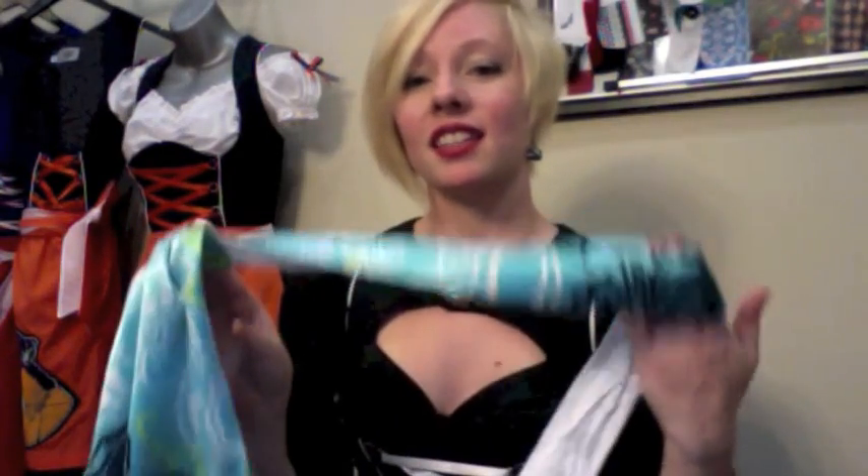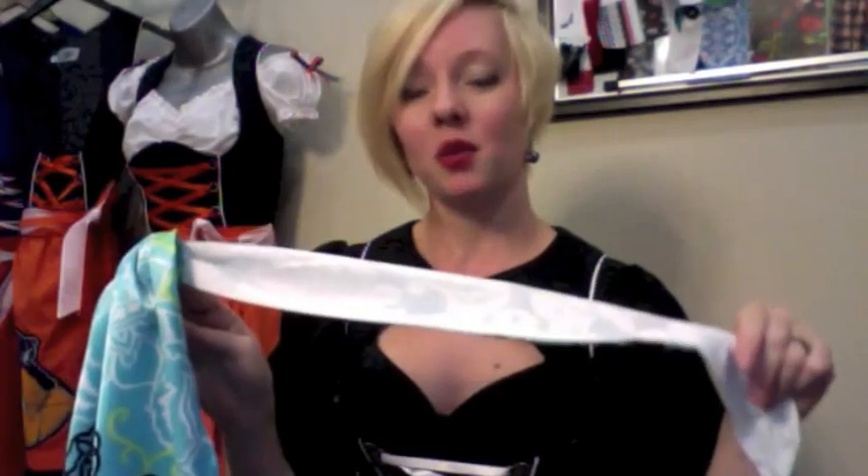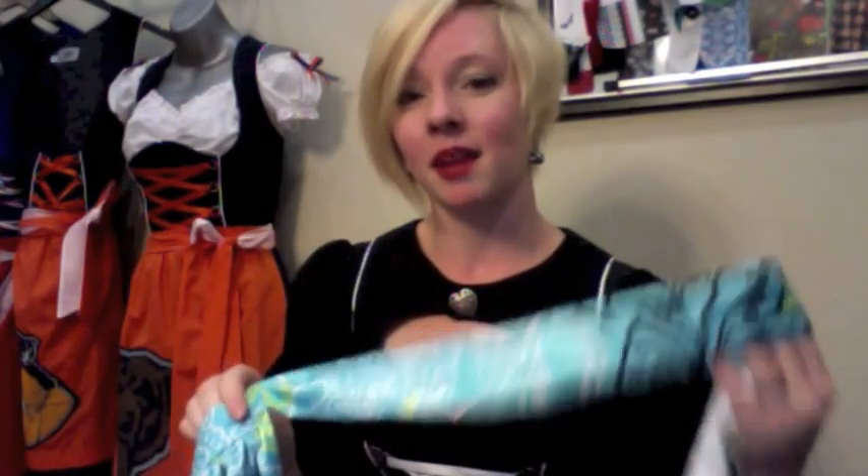The apron that goes with the Dirndl I'm wearing has contrasting sides. It's got a printed side and a white side, so I'm going to use that as an example because it will be a lot easier for you to see.